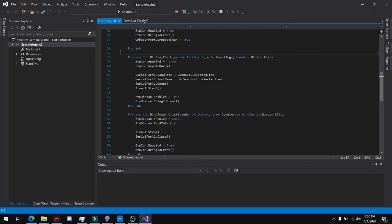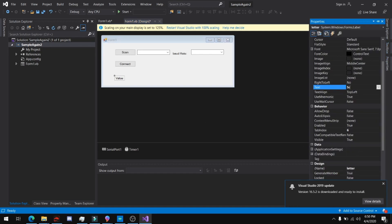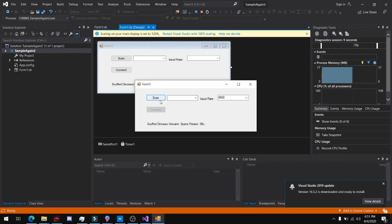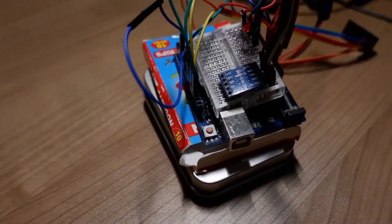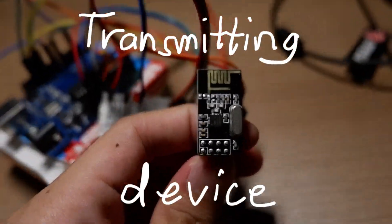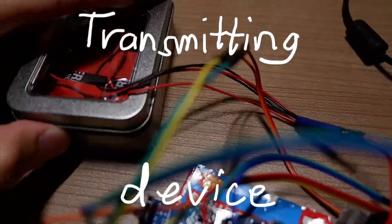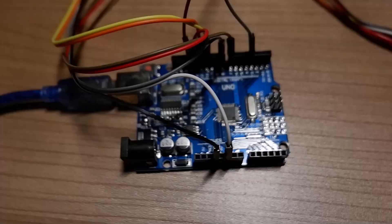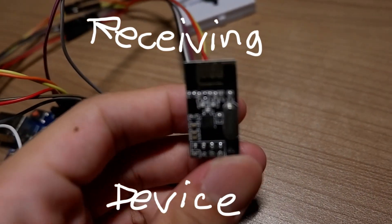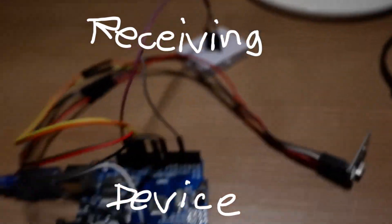I have to program the receiving and transmitting device using Arduino IDE. Since I'm using an Arduino Uno in my receiving device connected to my laptop, I have to create software that would press the space button whenever it receives a signal from the accelerometer. My transmitting device uses an Arduino Uno with an accelerometer, an NRF24L01 chip for communications, and a 9V battery for portable power. On the receiving device, I used an Arduino Uno with an NRF24L01 chip and a buzzer — just because.